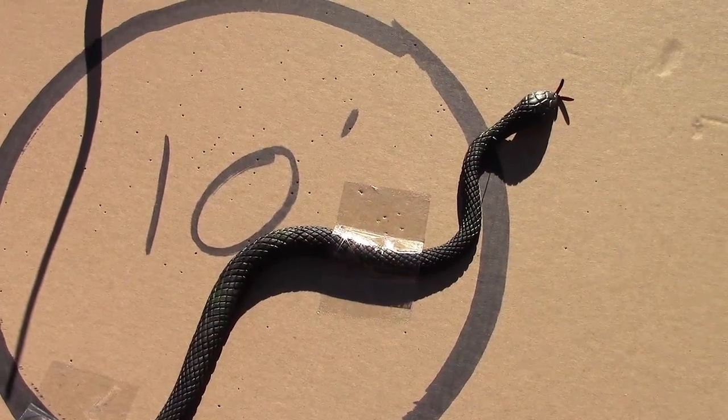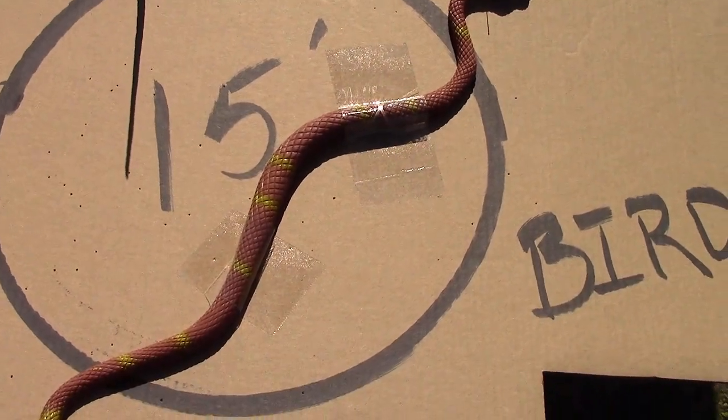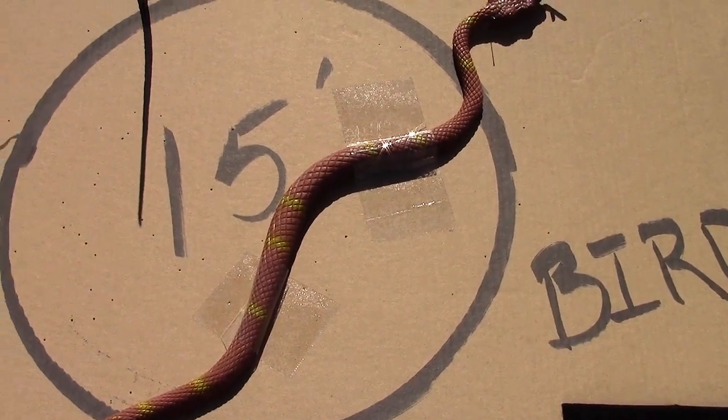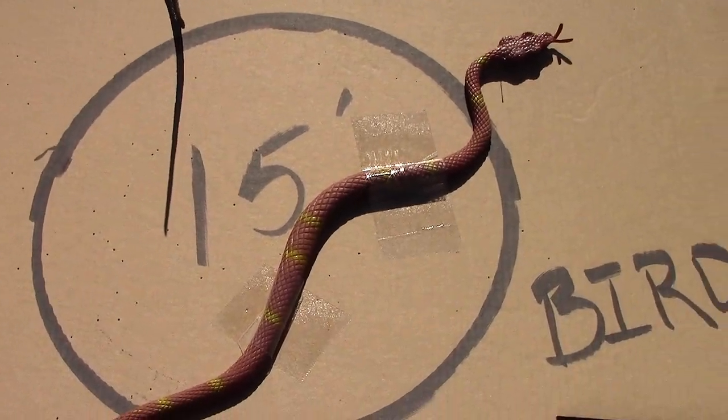At 10 feet, bigger pattern — not one BB on the snake. At 15 feet, same story — much bigger pattern, kind of goes all over the place. No BBs on the snake.